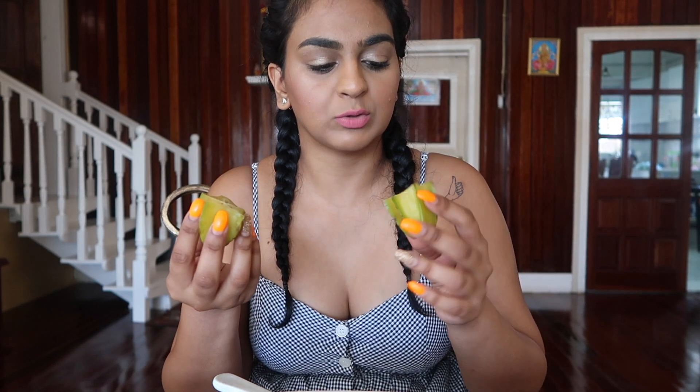I remember in school sometimes we would have this and we would dip it in paint and just stamp. So you just bite into it and eat it. It's like sweet, but then you get that tangy, sour taste afterwards. It's good though — I like this. Super good.